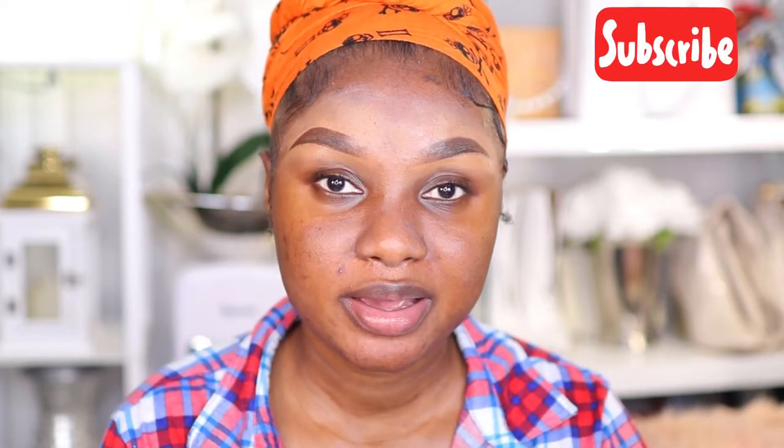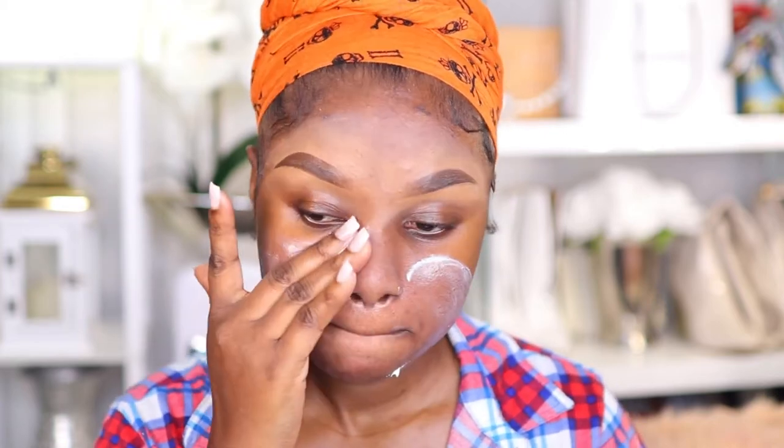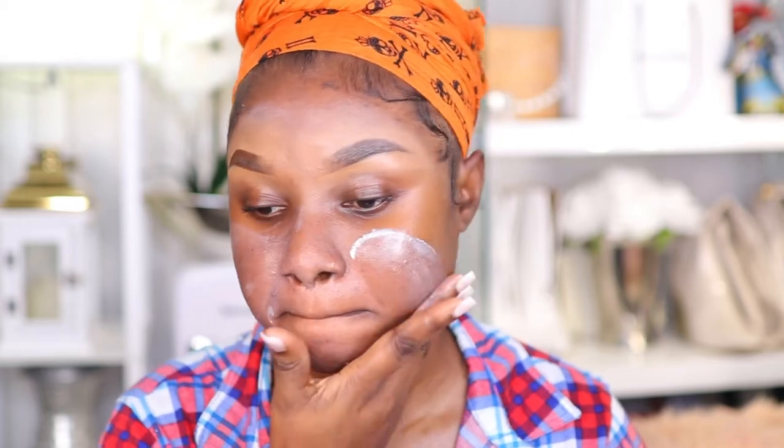Hey guys, welcome back. I already did my brows off camera as usual. I'm going to apply my Rimmel Stay Matte Primer. This primer is very good for oily skin. This time around I'm going to do my eyes before I do my foundation. These days I am into simple glam, nothing too major. If you have dry skin, I don't think this primer is going to be a good idea.